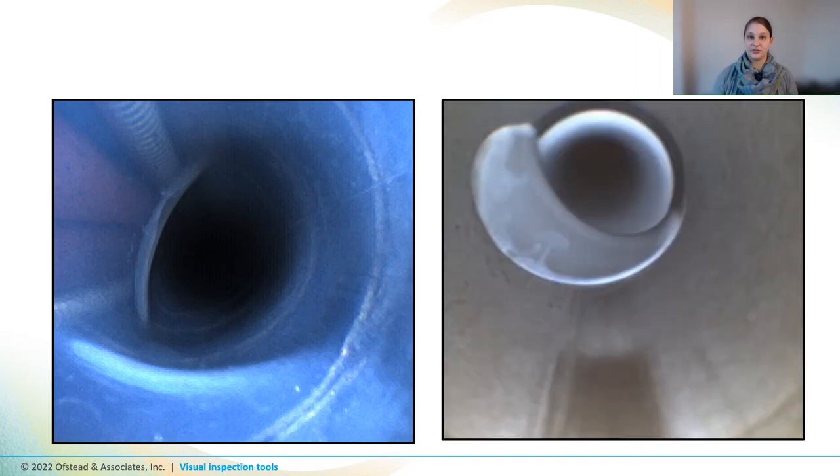If you encounter an obstacle in the channel, slow down and gently rotate the boroscope so you can get a better view. If you encounter a badly dented channel, debris, or thick fluid, stop and take a photo before gently backing out of the scope — this will protect both the boroscope and the endoscope. We recommend photographing any irregularities that might require action, though it's not necessary to photograph every single droplet or scratch. If there are a lot of issues, take one photo of each type of defect for discussion with your team about fixing the problem and reducing risk.